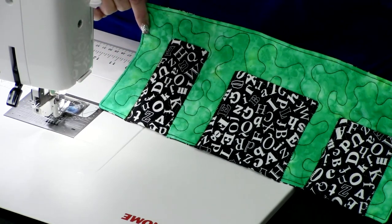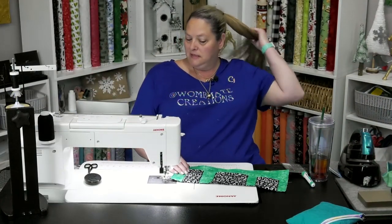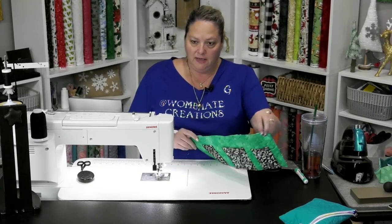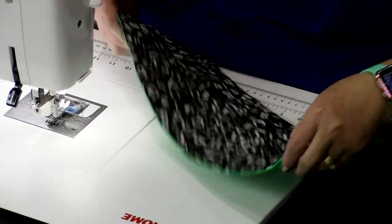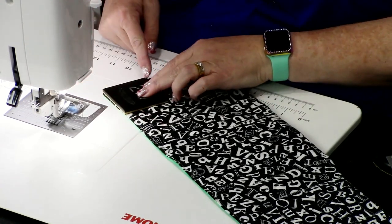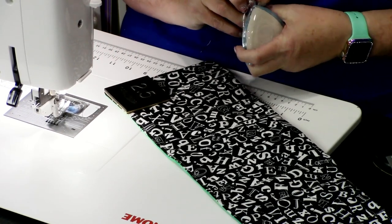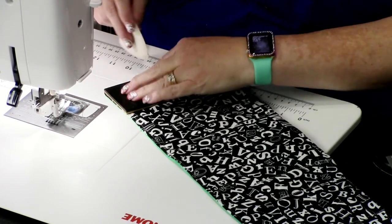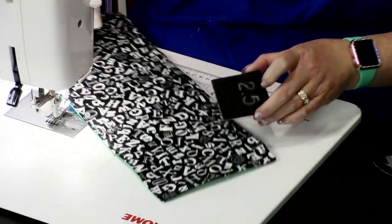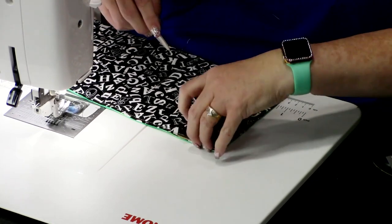Now all you have to do is add your elastic so the airplane caddy can hook onto the tray table or your glove box. We're going to flip this over and on the top corners, take a two-and-a-half-inch square and mark two and a half inches in each upper corner — right and left. Lay your template on there and mark it. It's very easy with the template; you don't even have to think, just lay it on there and mark it.